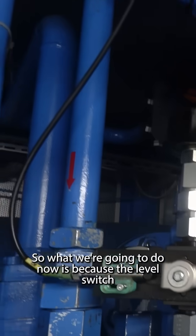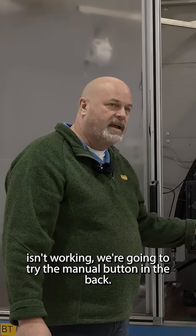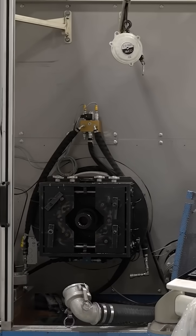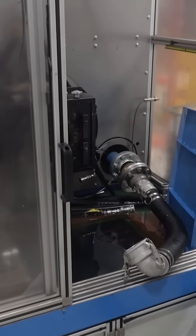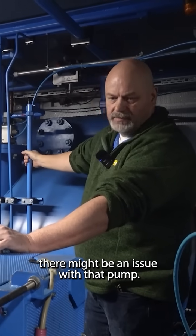So what we're gonna do now is, because the level switch isn't working, we're gonna try the manual button in the back and I'll let Mic know to turn that on. That should bring it down, but I don't know if it is — there might be an issue with that pump.